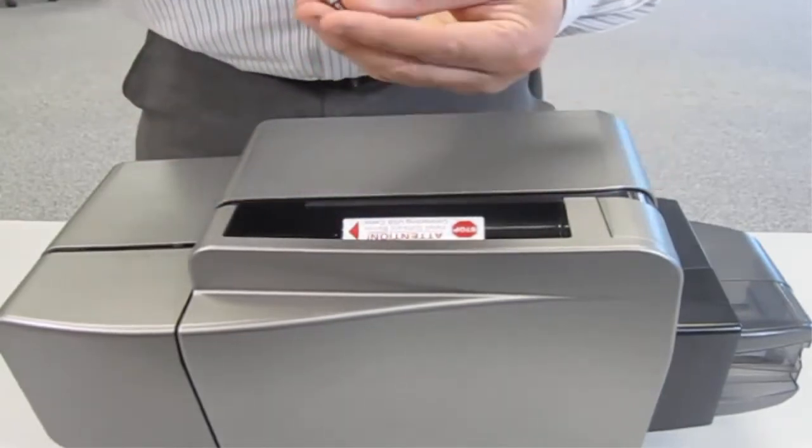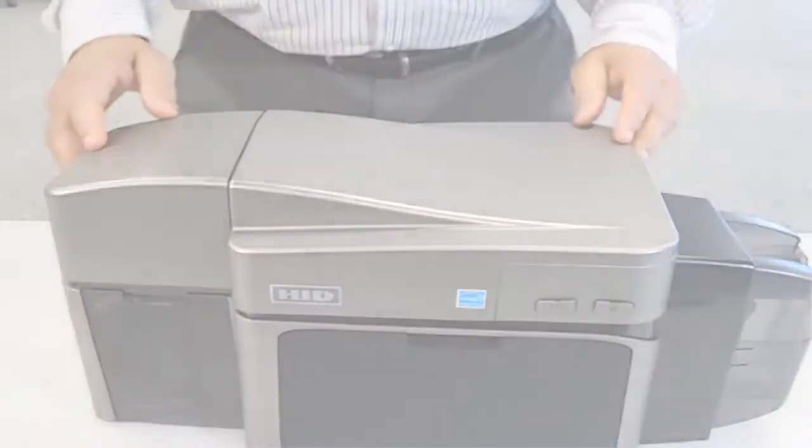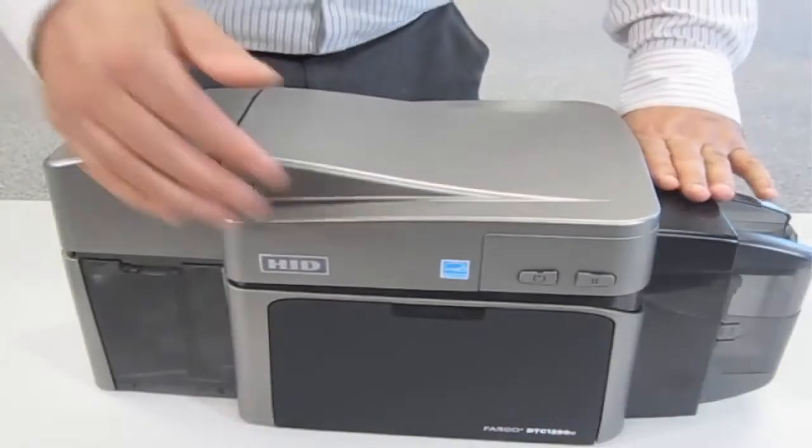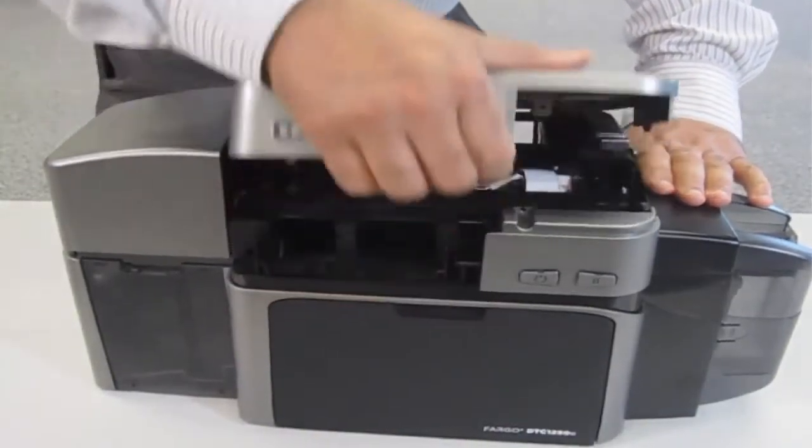Next, tilt the printer back up so that we can easily access the top of the printer. Remove the top cover by gripping at the front of the printer and lifting upwards.